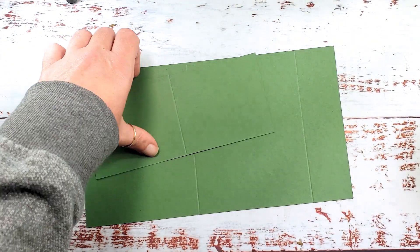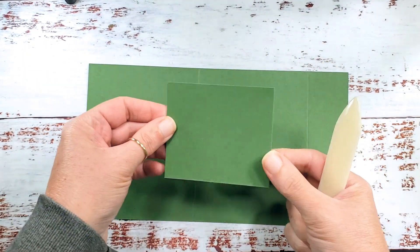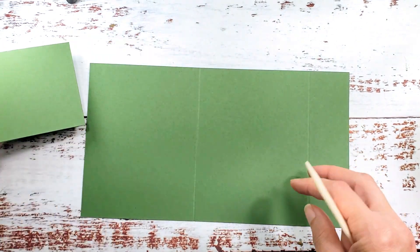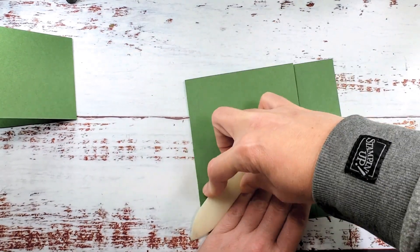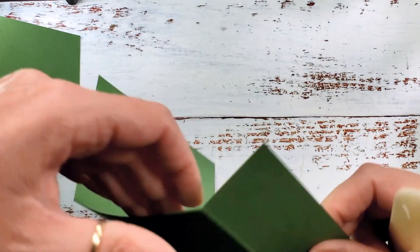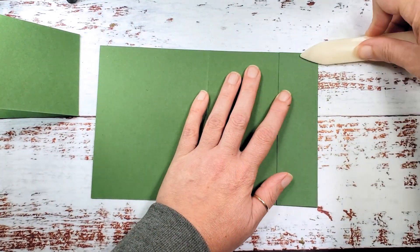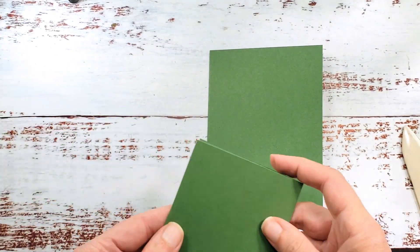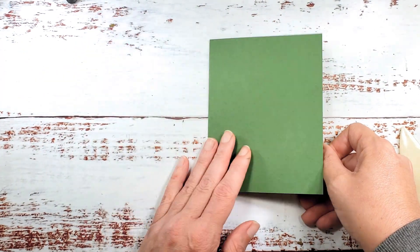Let's grab a bone folder and work these score lines. Our little card is going to fold on the right-hand side — I know that feels a little unusual, but you want that one to fold on the right. And then this larger card is going to fold in from both sides. From our right side the small panel will fold in, and from our left side the large panel will fold in. When we adhere this little card it becomes our card base.